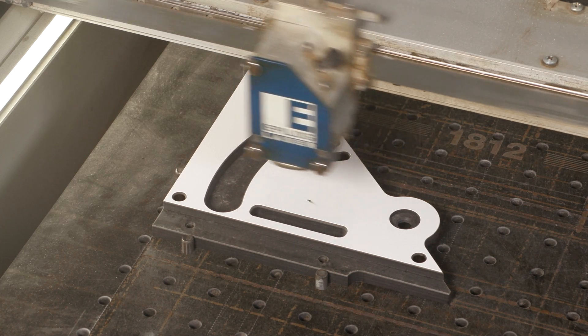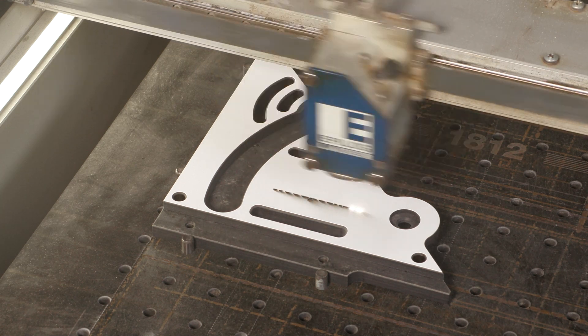After all the machining is complete, the adjustable protractor and dual-purpose tracks move to our laser engraving department.